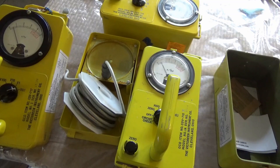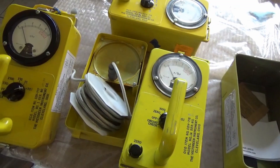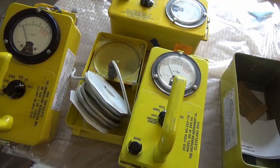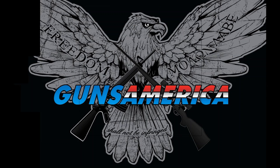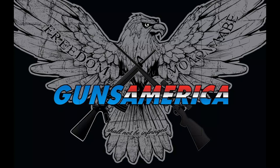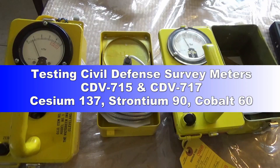Hello and welcome back to Prepping 101 on Guns America. It's a very quiet thing that these meters are still serviceable, still operational, and still in service in many cases. I'd like to review the civil defense meters that you see on eBay, which are mostly from the 1960s and 1970s. You'll find that some of them have actually been in service for quite some time.